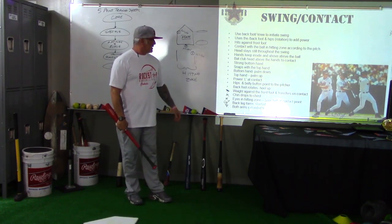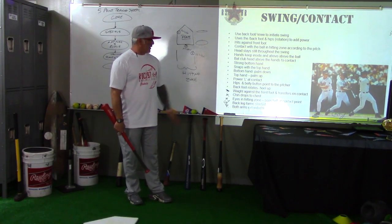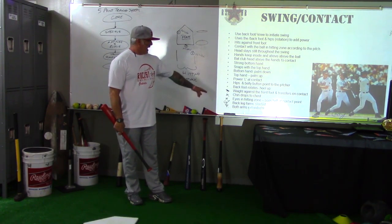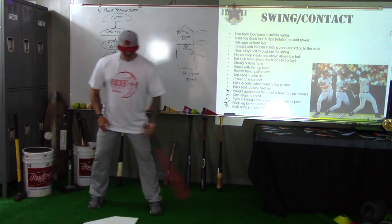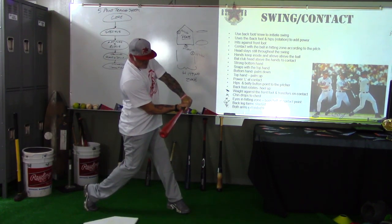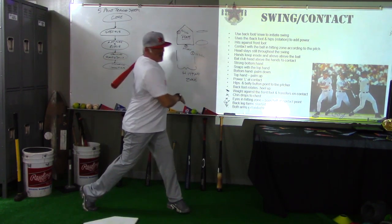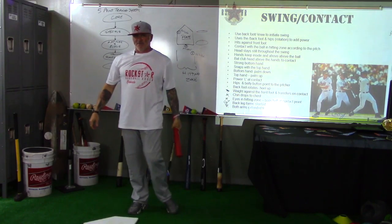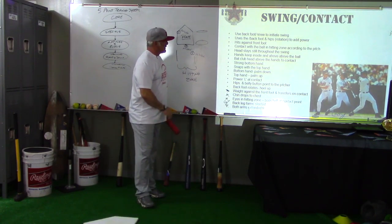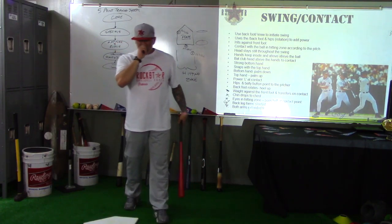At contact, the chin drops to the chest — that's obvious, his head is down, his eyes are down. You can see the back leg where it forms the L, and the arms are going to extend into a power V — which all means we go from power L, then at contact we extend through the ball and finish the swing. That kind of brings everything in for a landing.